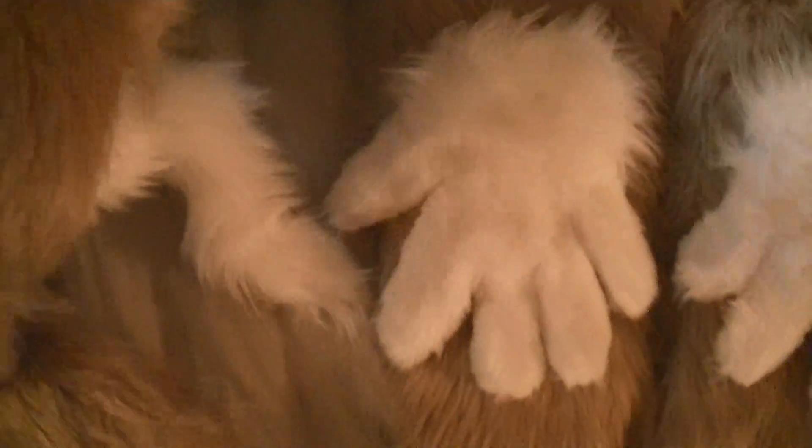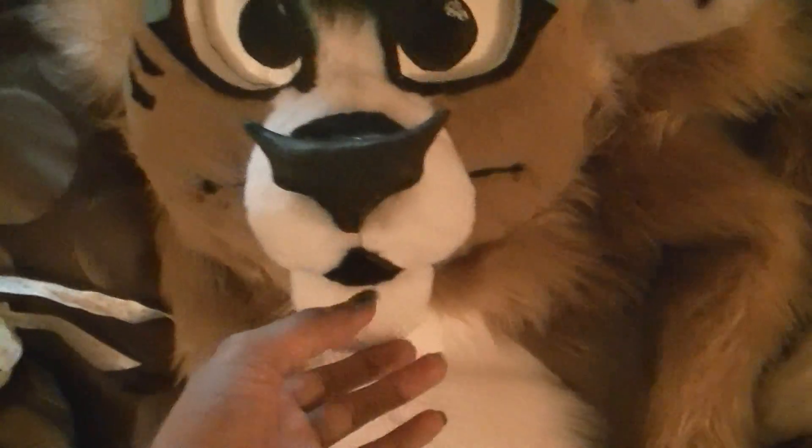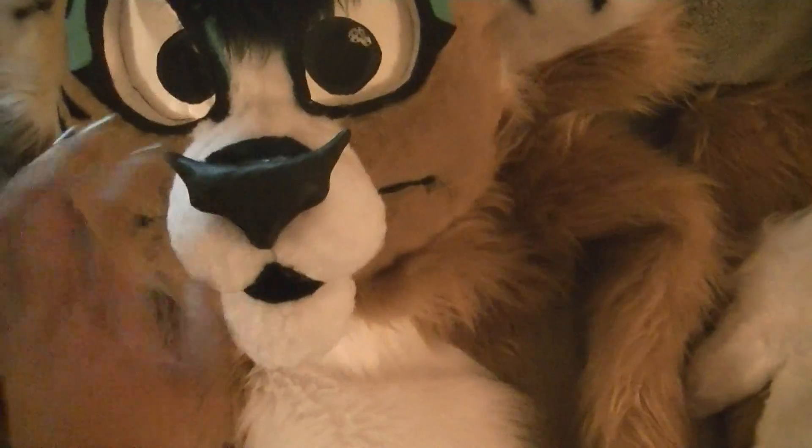I just need to sew these three flaps together, because this is going to be her braid, and a bow, which is right here. Her jaw is stationary — it doesn't open, it doesn't move. I like moving jaws, but I just didn't want one on her.